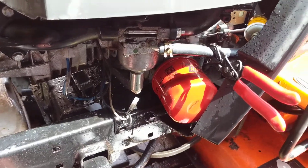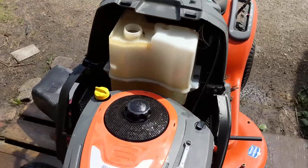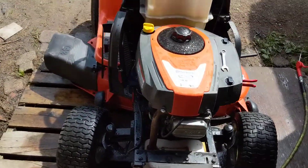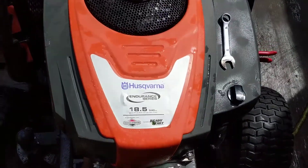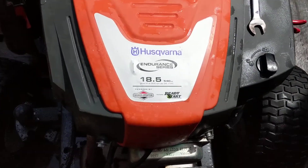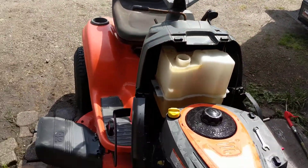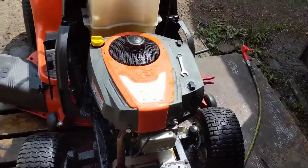Hey guys, Machines and Mal here. I'm just working on this old Husqvarna Ryder mower for somebody. This is a single cylinder, air cooled, four stroke, 18.5 foot pounds of torque motor that Briggs makes, which is not really a good motor, but it is what it is.